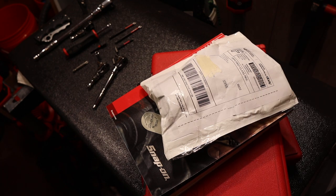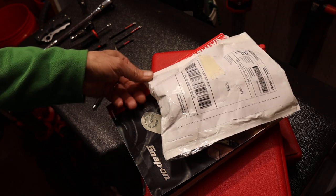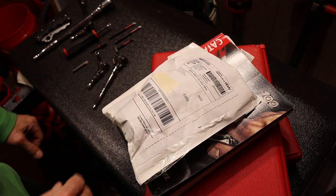Howdy folks, Doc here with Last Best Tool. Today I'm going to do kind of an unboxing — or unpackaging actually — it's an eBay purchase.